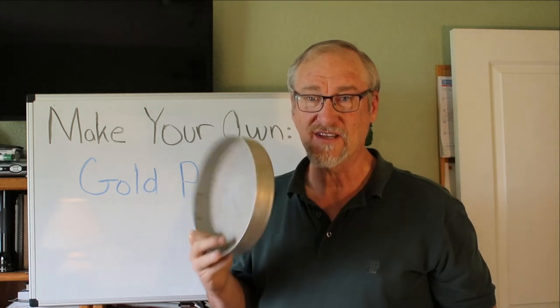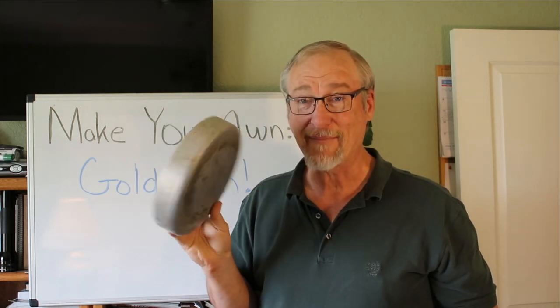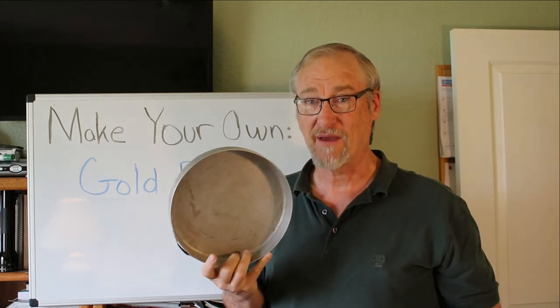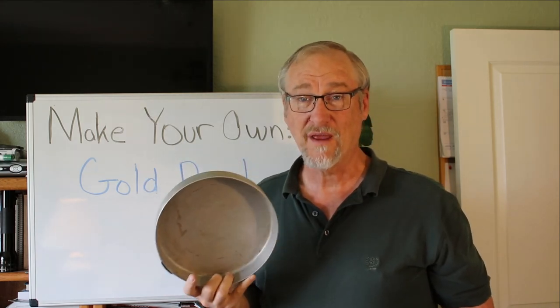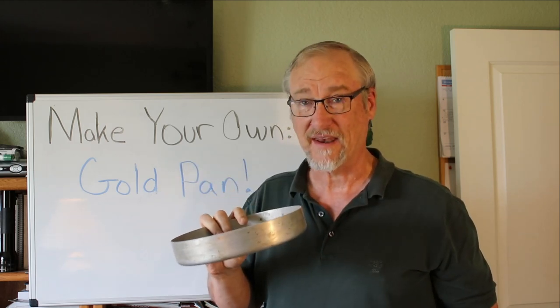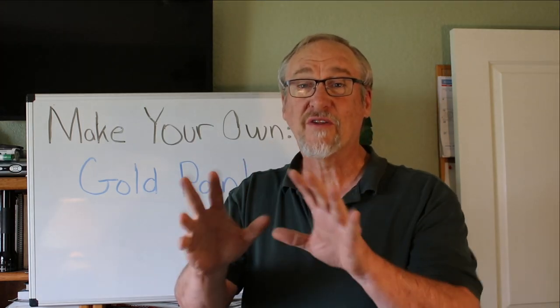Another thing is just your basic pan — this is actually a pan out of my camping equipment kit. I've taken it camping before and made bacon, eggs, or whatever in stuff like this. Easy enough to use this as a pan. It's made of aluminum, but aluminum is a good sturdy metal. I could definitely use this as a pan and it would work just fine.